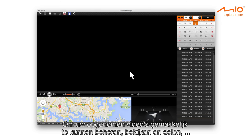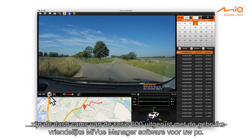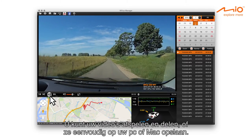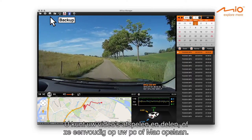To easily browse, review, and share your recorded videos, the 600 dash cams come with the easy-to-use MyView Manager desktop software. You can play back your videos and share them, or simply save them on your PC or Mac.